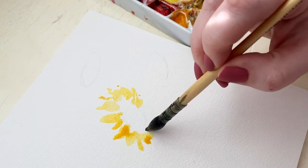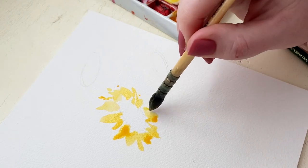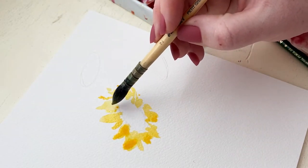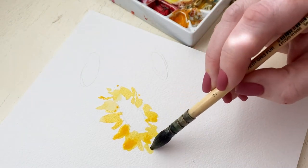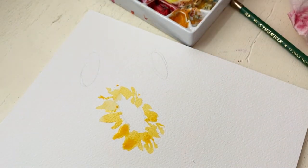You can create the same kind of look with a typical round brush, but I've noticed that when I create sunflowers and I'm able to do these more random petals, they just look really realistic to me — so this brush just really helps me to create that effect.